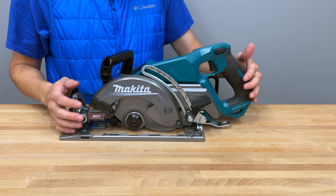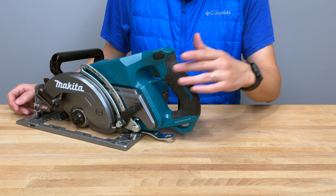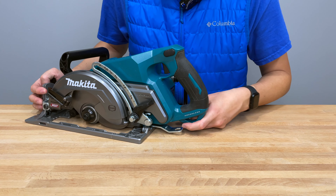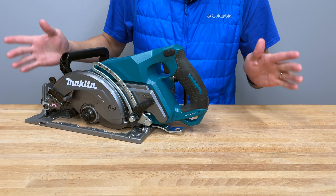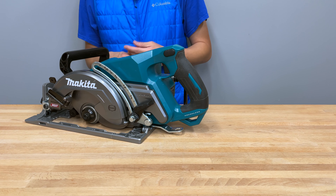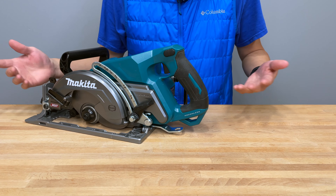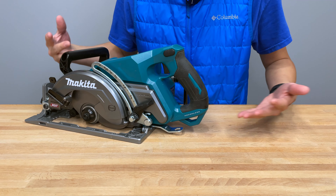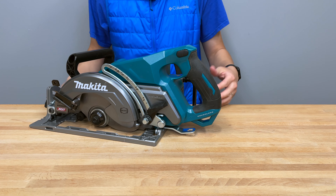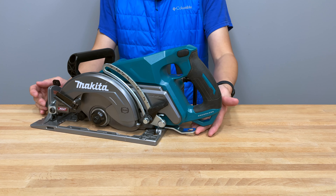The handle is pretty standard — if you're using the LXT model it's going to be exactly the same. It has a plastic piece to separate your trigger finger from your other fingers; some people like that, some don't. It's got a spot for a lanyard and blade wrench storage right on the handle. On the LXT model there is no blade wrench storage. After many blade changes, I realized you have to stop and go to a table or your van anyway to get the new blade, so it wasn't a huge miss — but on this XGT model, the wrench does store right there.